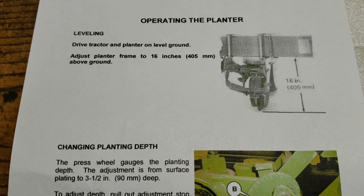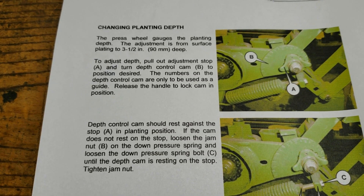That toolbar height has got nothing to do with planting depth like I thought. You're actually setting up a relationship for how the planter unit flexes out behind the toolbar when you achieve this height. Once that height is set, the settings on the parts labeled A and B can actually be achieved.